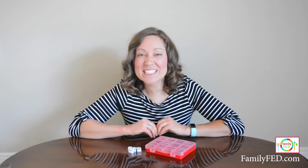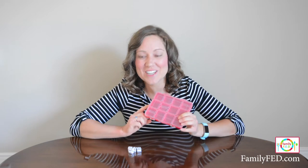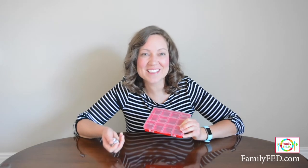This Dollar Tree DIY game is perfect whether you're on the road or at home, keeping everyone entertained and having a blast. For the next game, all you need is one of these craft storage organizers from Dollar Tree along with a set of dice that they offer there as well.